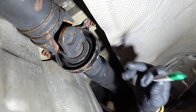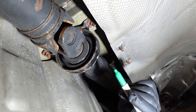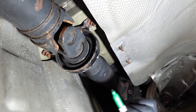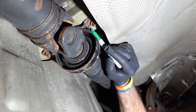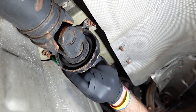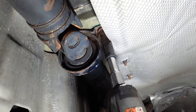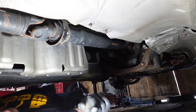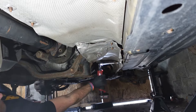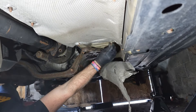This is the center support bearing — a bearing that makes sure the driveshaft is able to spin correctly and also supports it from the middle. We need to take this off. However, this is not just straight-up bolted on — the bolt hole is slotted. So what we need to do is mark it, because we need to make sure that we put the CSB bracket back on in exactly the same place.